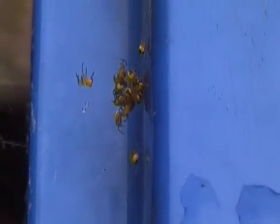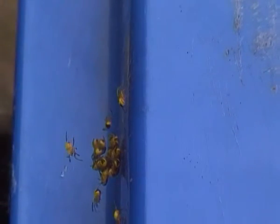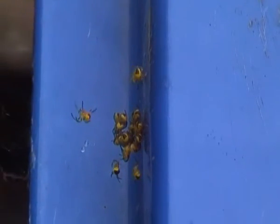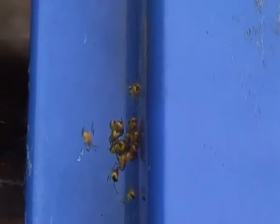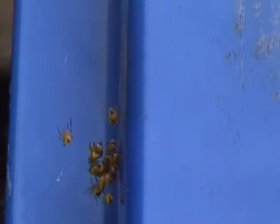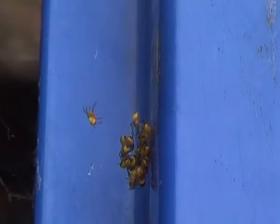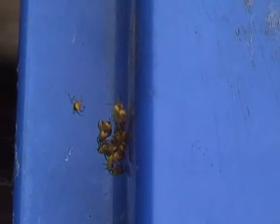There was one moving away from the others, but now it looks like it's going back. As I said earlier, these are young European garden spiders. Young European garden spiders are mostly yellow, or have yellow abdomens, as you can see, with a dark black or dark brown patch on the abdomens there.